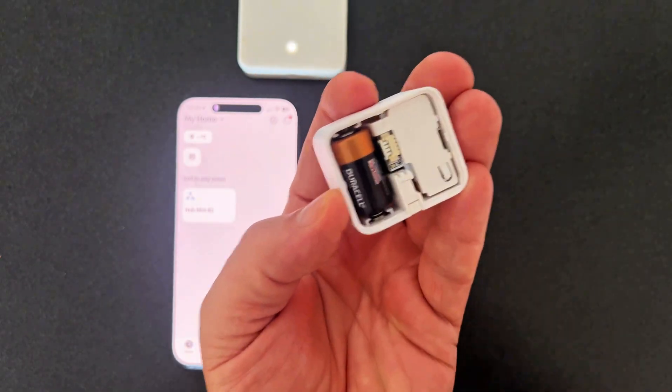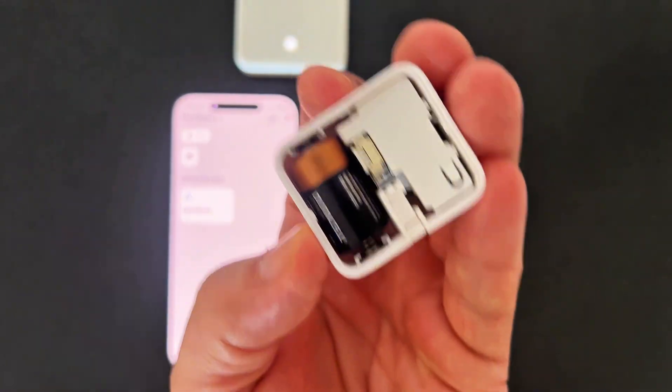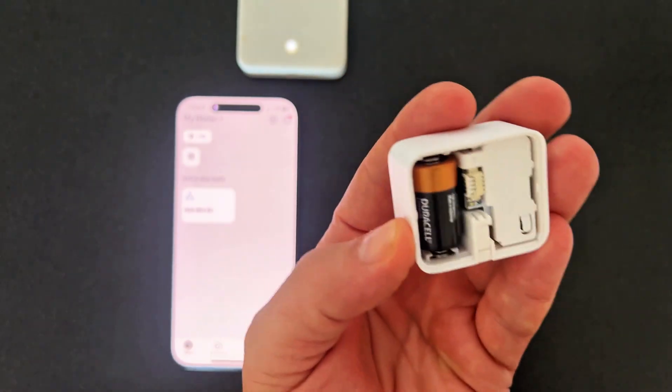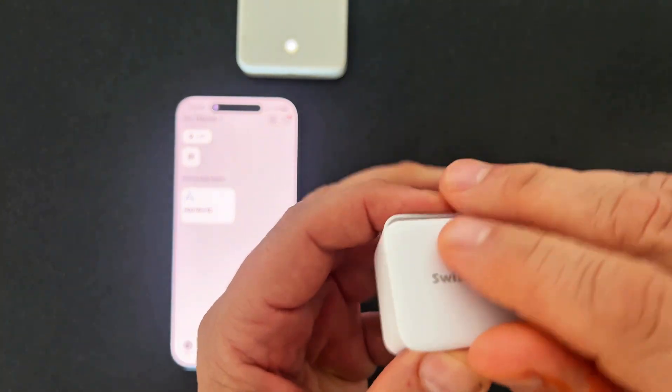Just as an FYI, if you ever need to do a factory reset, see that little divot right there, that little button? You just hold that down for I think five to ten seconds and that should do a full factory reset, but that's a video for another day — we don't have to do that just yet.